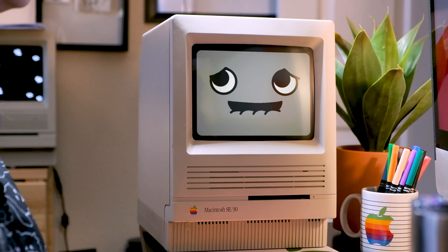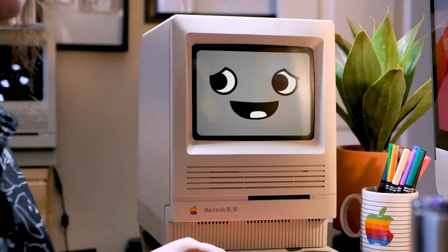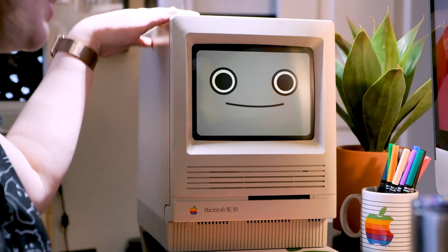You said the instructions are for Macintosh Plus, but you're printing an SE30, right? Were those instructions on the website too? Well, I modified the original model, which was a Macintosh Plus, into an SE30, because I wanted to make a mini version of you.